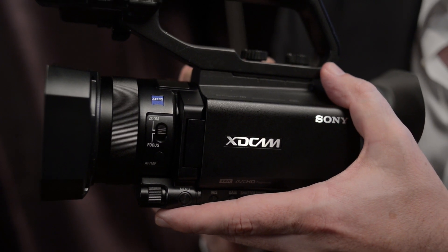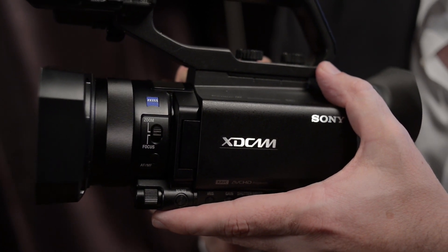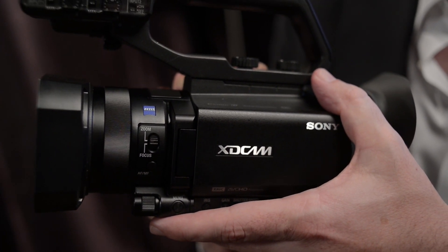There's a 4K sensor in here so the HD looks amazing, really sharp and crisp without being electronically enhanced. We have ND filters built in so we can control our depth of field very easily. It's a one-inch sensor, a big sensor, so that can give you that really nice shallow filmic look if you want it.